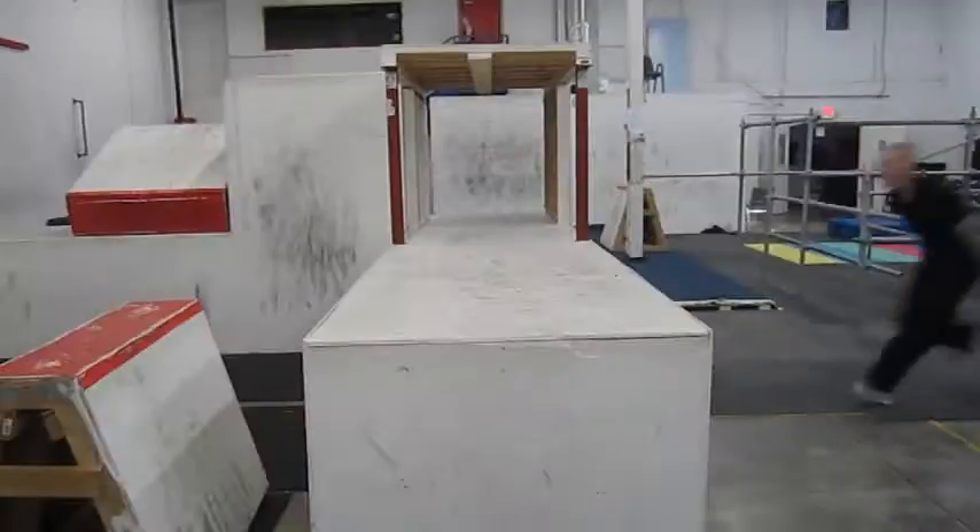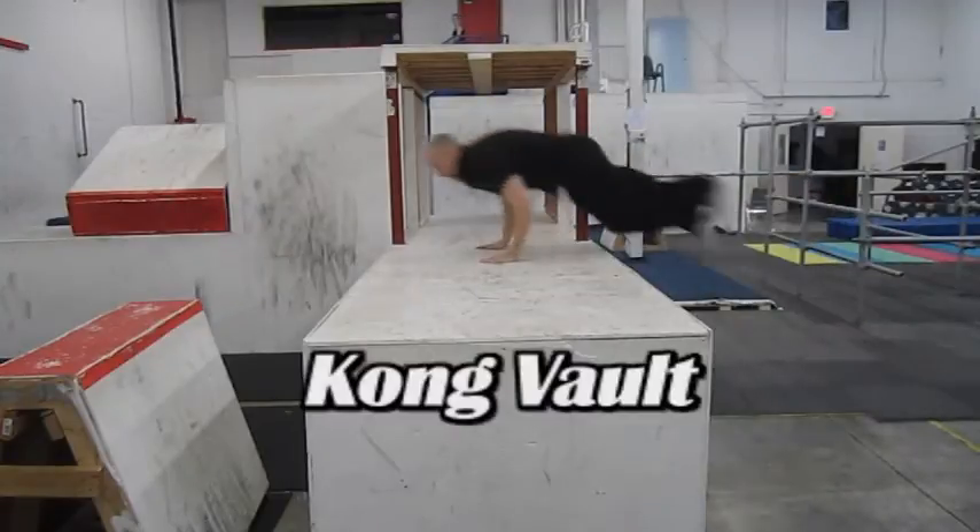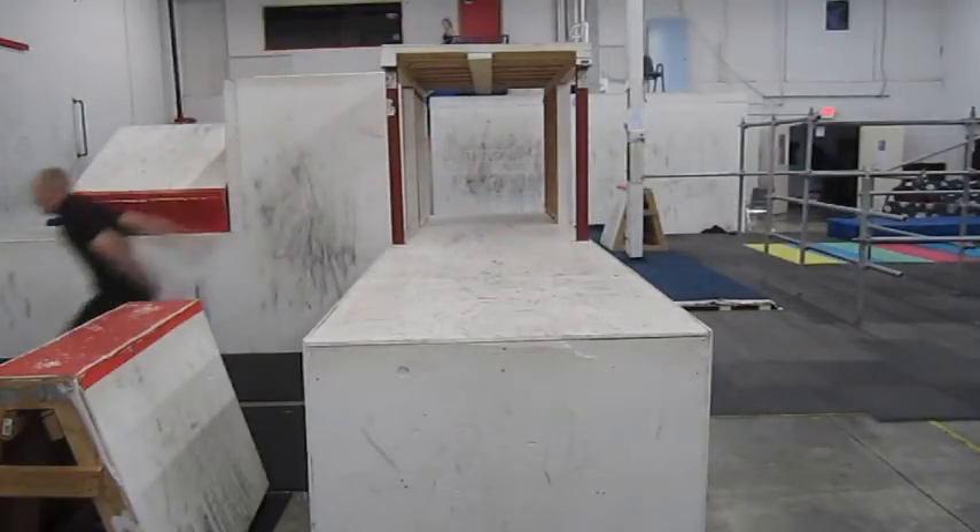Welcome to Fight or Flight Academy Tutorials. In this video, we're going to discuss the Kong Vault. The Kong Vault is definitely the most difficult of our five basic vaults.